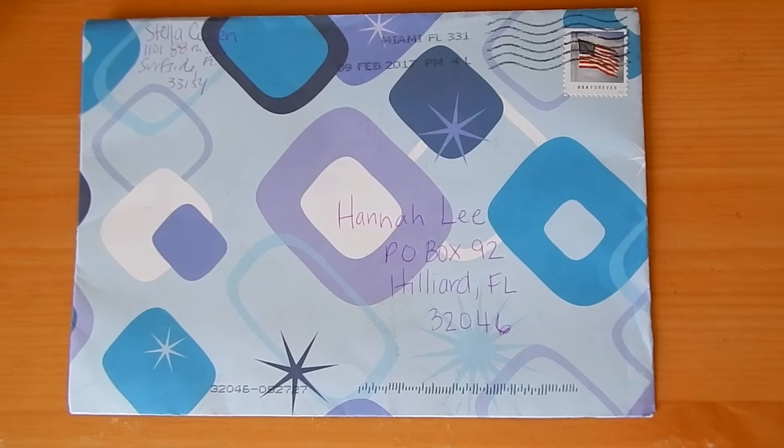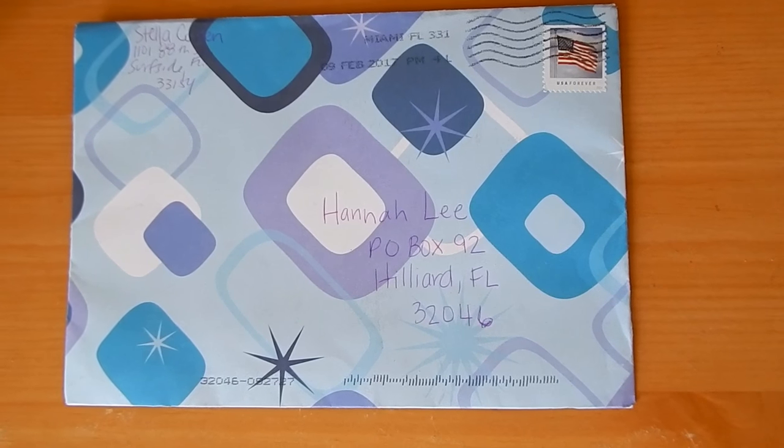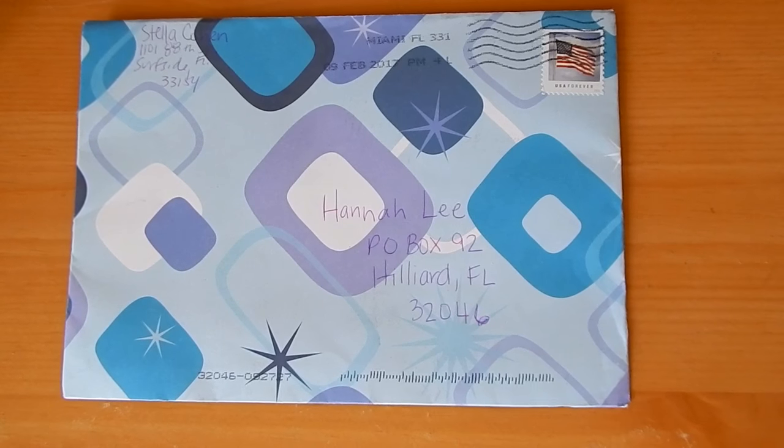And before we get started, I wanted to thank Stella for the sweet letter that she wrote me and the adorable picture that she drew.